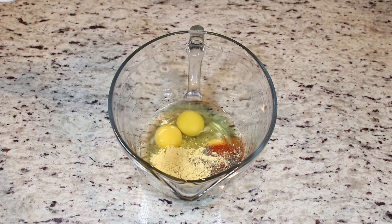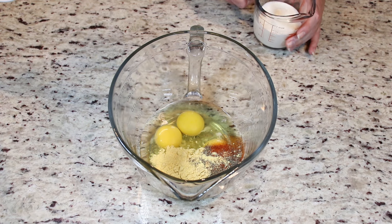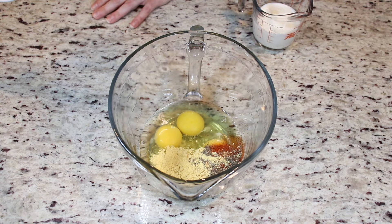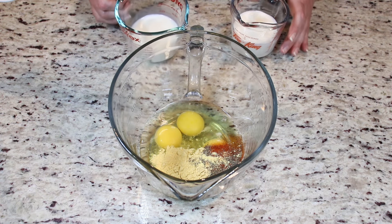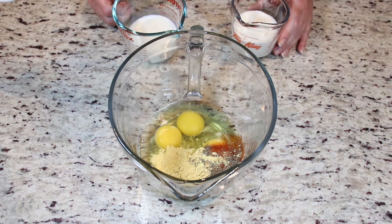My family loves homemade quiche. I usually like serving it with some salad on the side. It's wonderful, it's delicious and it's so easy to make. Perfect for lunch, perfect for dinner. You can make this any time of the day and it's going to be delicious. So let's move on.